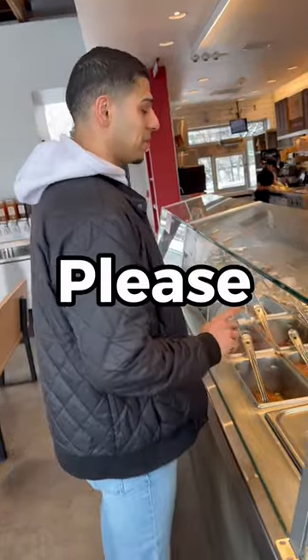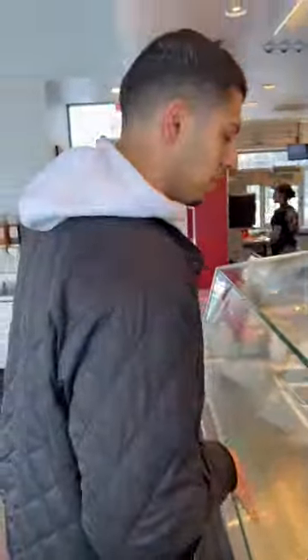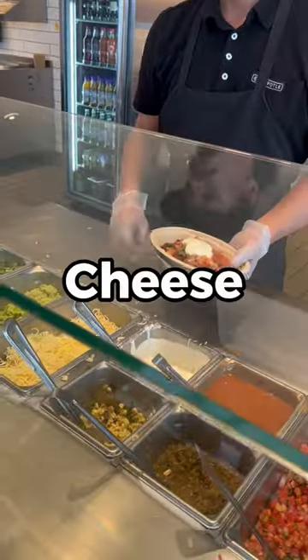Can I please get a bowl? Can I do black beans please? Half chicken, half steak. Tomato, light sour cream, cheese, and lettuce please.